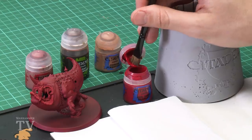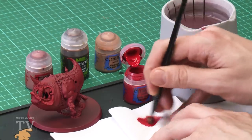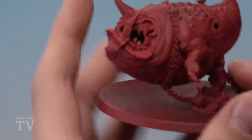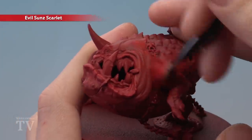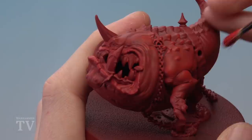We're going to start with Evil Sun Scarlet, which I'm going to be drybrushing onto the miniature using a medium dry brush. Get a bit of paint onto your brush, then use some tissue to work it into the bristles and remove the excess. Apply it as a fairly heavy drybrush across the entire miniature in a circular motion, so the bristles don't fall into those recessed details but give a smooth highlight on those curved muscles.